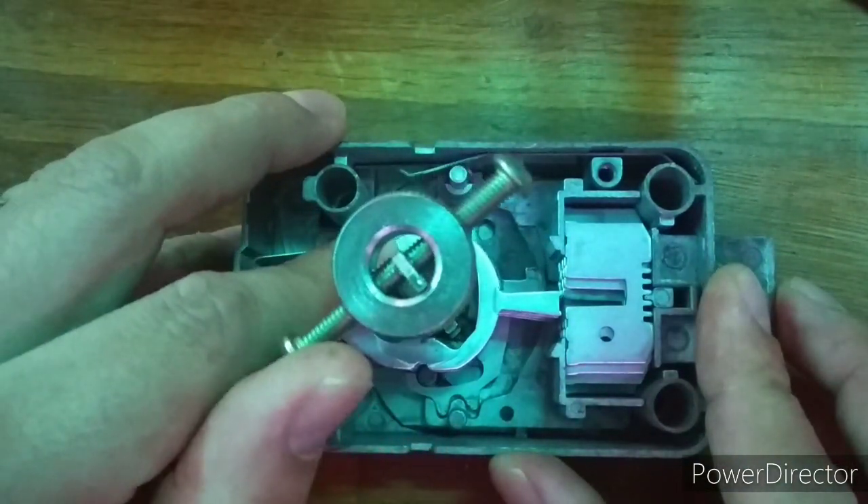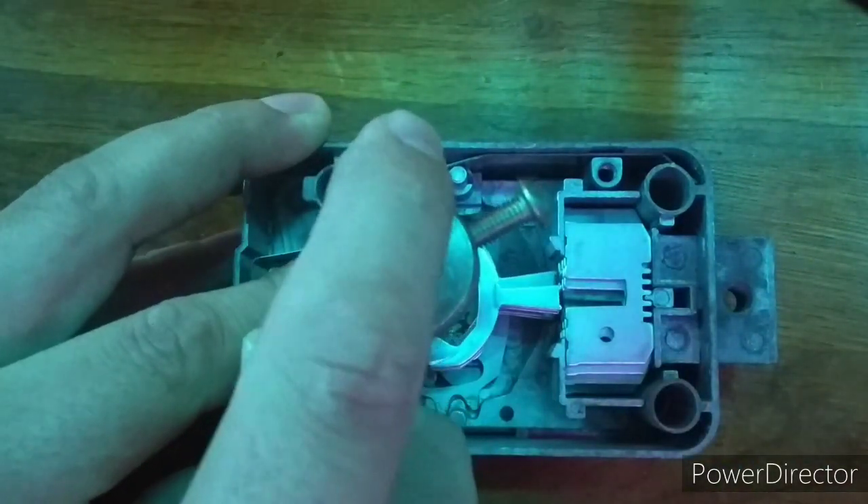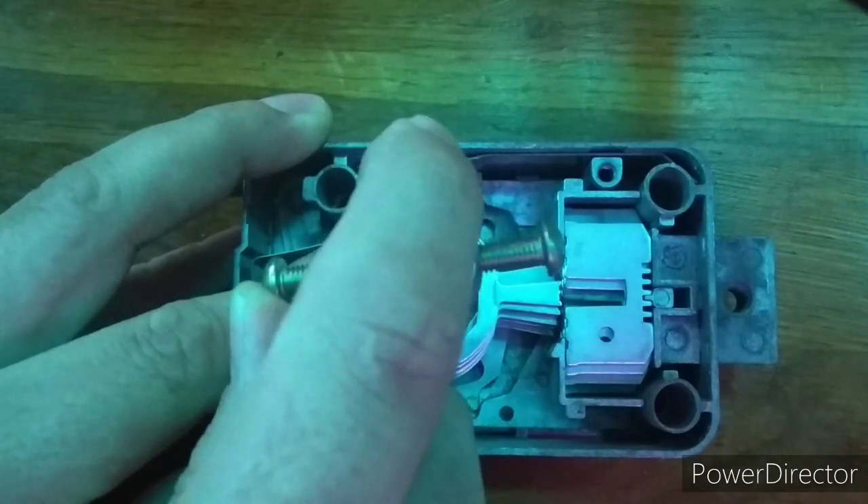With the top cover removed, you can see the intricate detail as the levers dance into position. Once they are in position, the bolt is able to effortlessly retract.